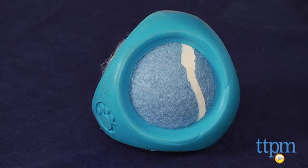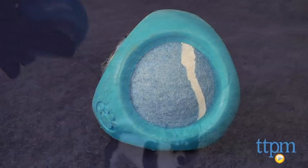Hi, I'm Andy from TTPM, and this is Pet Project's Tennis Ball, which is available in three fun colors: blue, green, and pink. But this just isn't any tennis ball, because its cool design incorporates a 100% natural rubber cover.